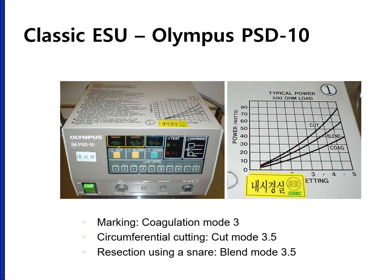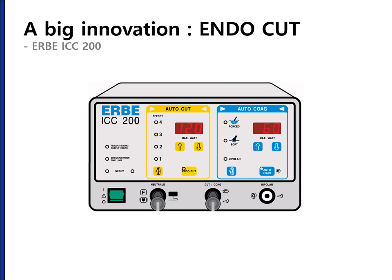This is a classic electrosurgical unit I used 20 years ago. In general, there were three options: cutting, blend, and coagulation. About 20 years ago, Erbe from Germany introduced an innovative electrosurgical unit called ICC-200. The most useful cutting mode was endocut and the most useful coagulation mode was soft coagulation.